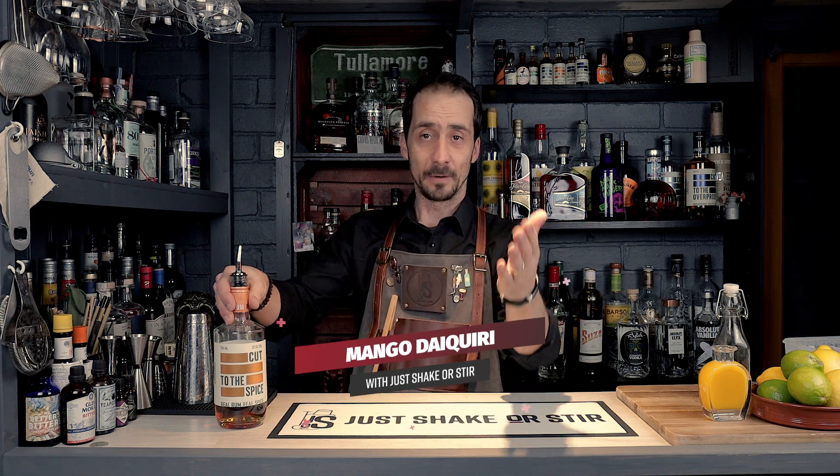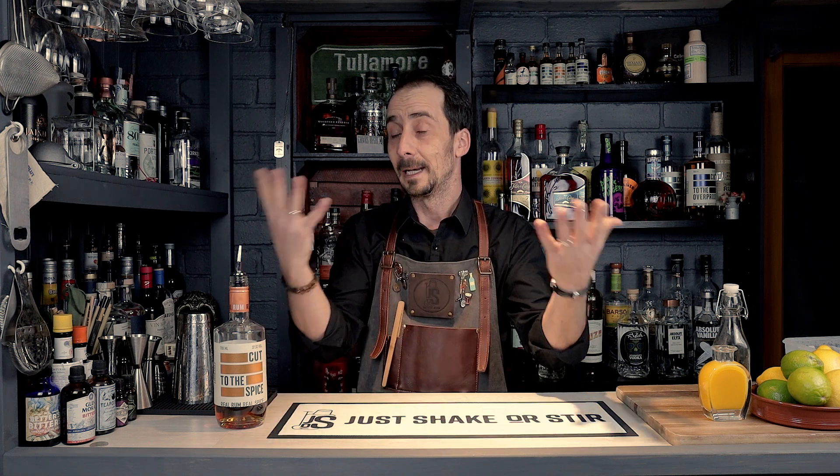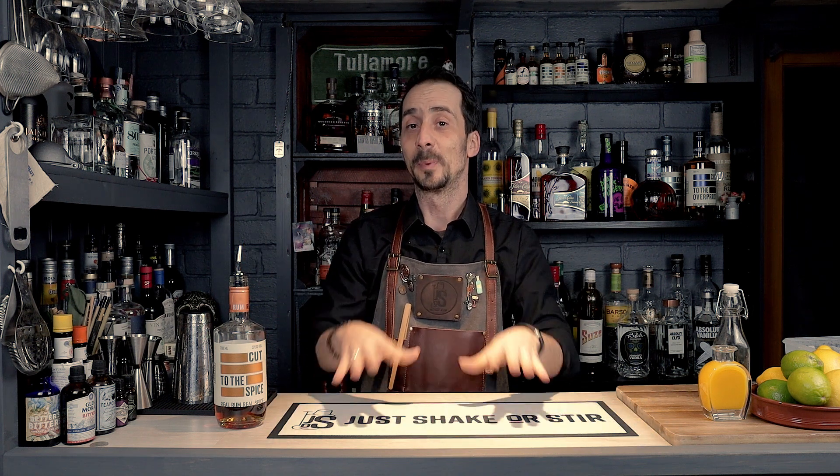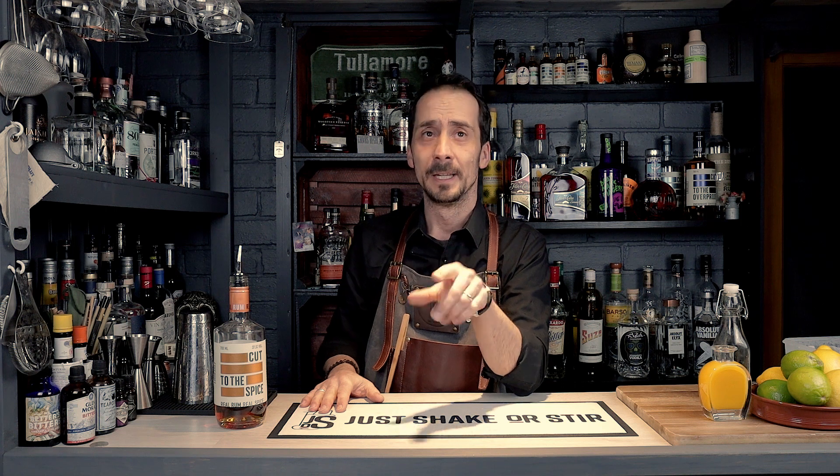Spiced rum, fresh mango puree, lime juice — what else you want? Welcome to Just Shake or Stir and yet another video with me, Georgi. So today we're taking on daiquiri, and not just any daiquiri — I'm going to prepare for you a mango daiquiri.